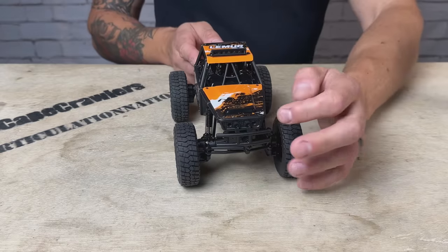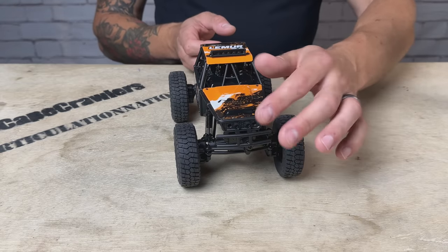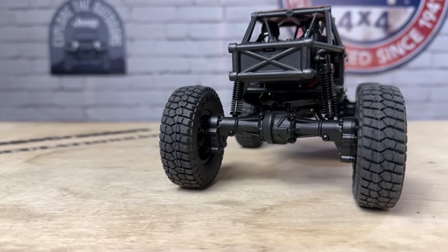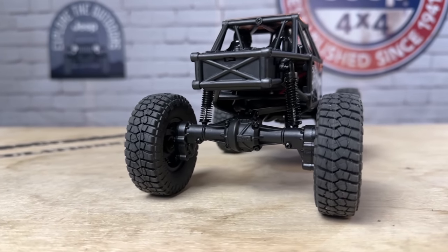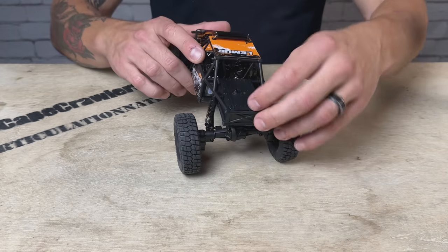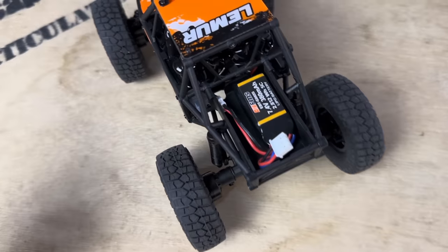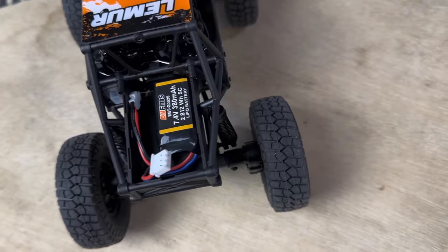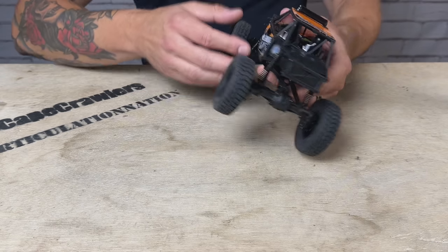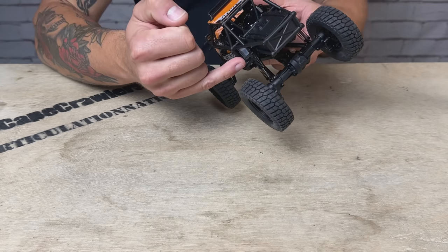We've got a tubular-style front bumper with spots for headlights, but there are no other functioning lights on this beyond the light bar. In the back, there's no bumper — just these rectangular ends on the tubular chassis. We've got a fuel tank in the back that also doubles as your battery box, and inside is the 2S LiPo battery that comes with this. The power switch is tucked nicely into the chassis.